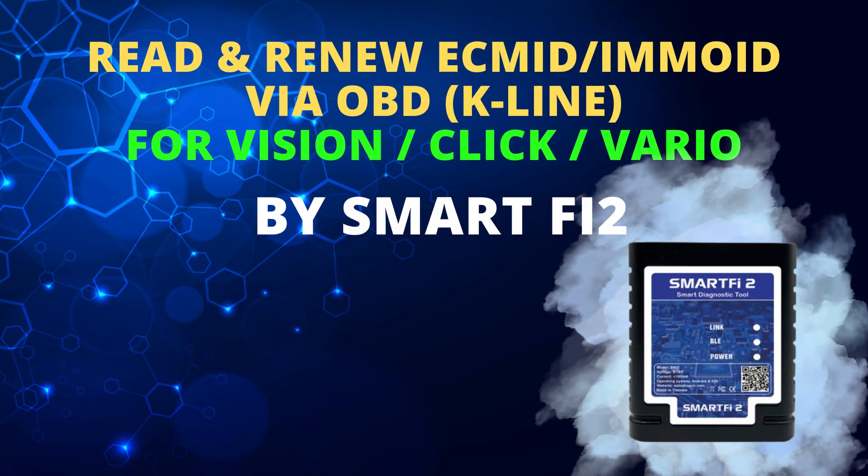If you want to upgrade the read or renew ECM function into your SmartFi 2, please contact AutoShop Vietnam via the WhatsApp hotline. The upgrade method is online. Thank you for watching our video. Goodbye!